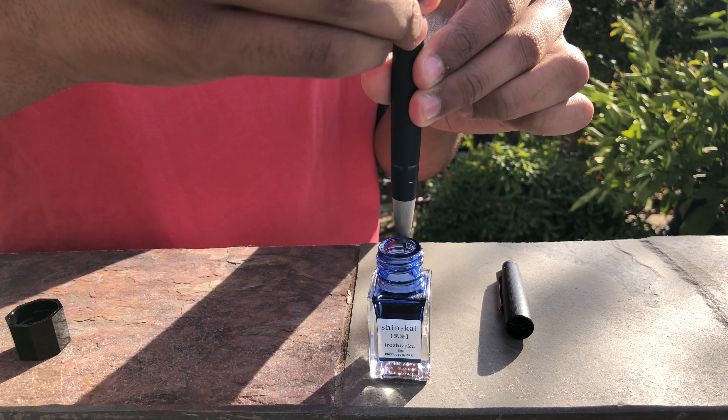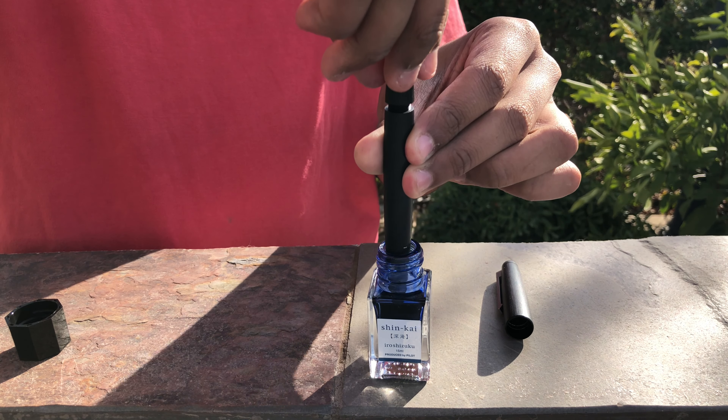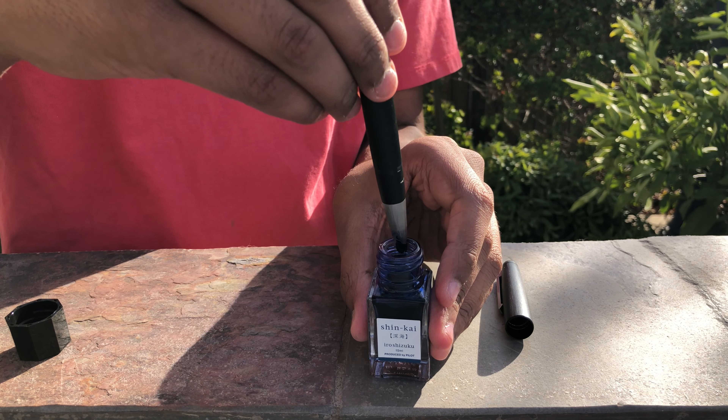Filling the pen is pretty simple. You just twist the knob counterclockwise to lower the piston. Then, with your pen inside the ink bottle, twist the knob clockwise until it's seamless with the body.